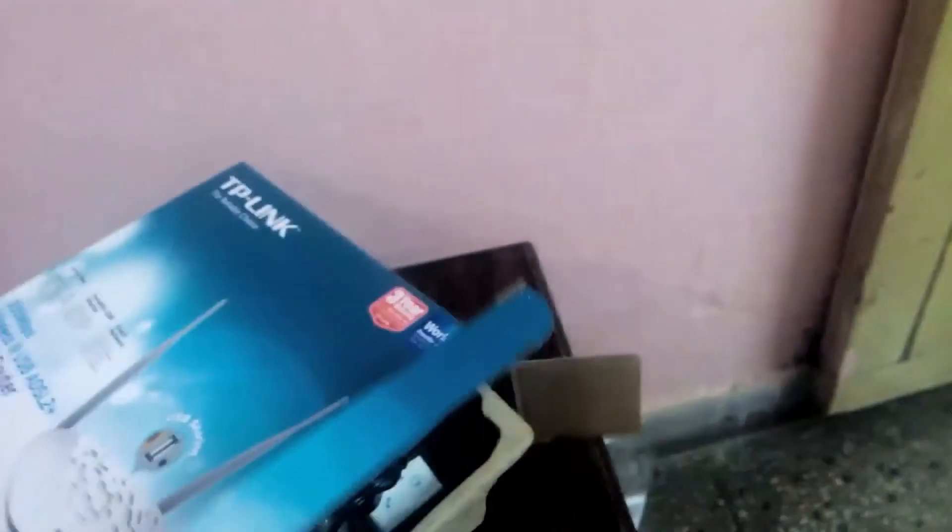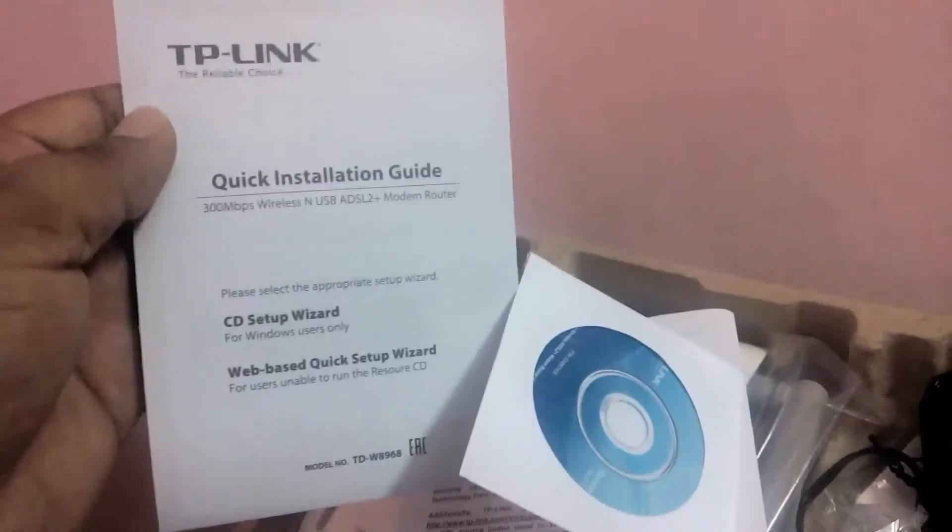It's so simple — actually I wasn't able to find that. So here is the inner tray, and there is some manual, a quick installation guide, and a general public license notice. And there is a driver CD.